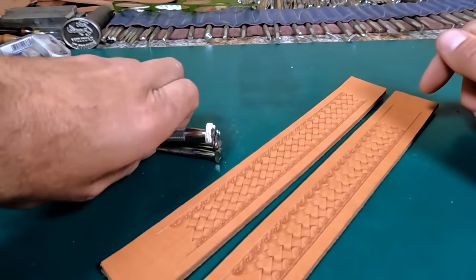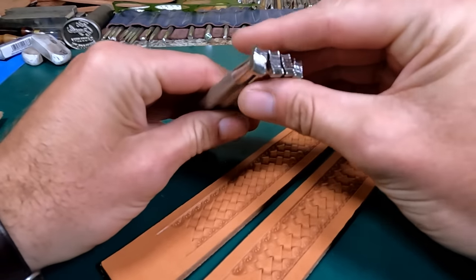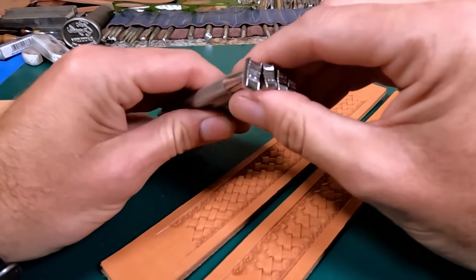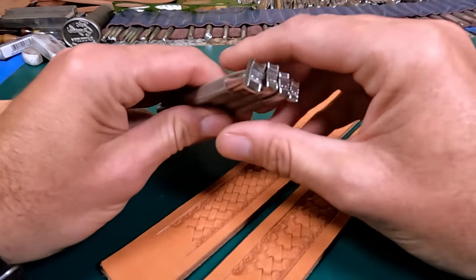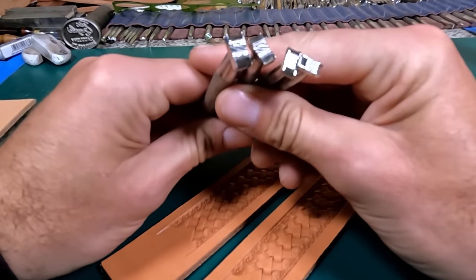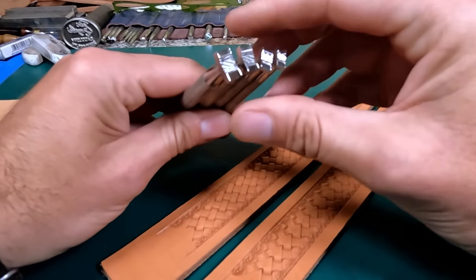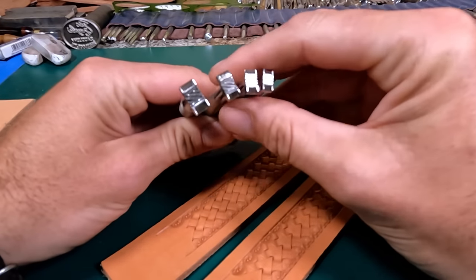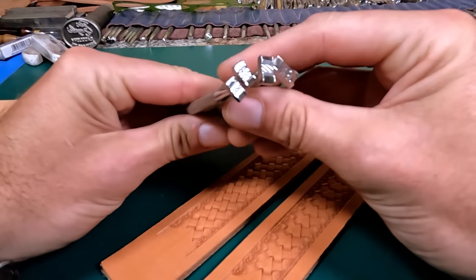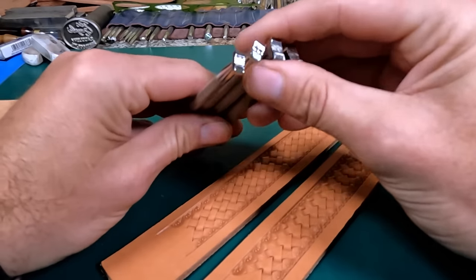Hey everybody, welcome back. When I was in Sheridan, Wyoming, I got to see Clay Miller. He's a toolmaker and makes a lot of stamping tools and mallets and different things, and we've known each other quite a while. I've gotten some basket stamps in the past from him, but he has a new basket stamp set that he's doing — a few different styles maybe — and a new little process for making them. You can certainly contact him; I'll put a link down in the description to his website and contact information, and you can get with him on exactly how he's changed the process. He gave me this set of stamps and wanted me to try them just to kind of see how they work.